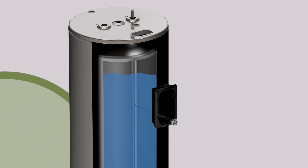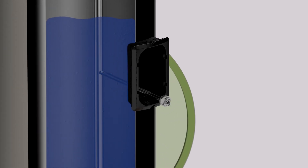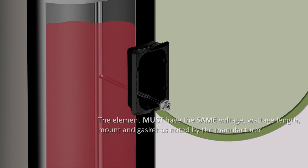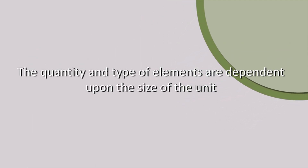One of the most obvious symptoms of a malfunctioning element is insufficient hot water. When replacing an element, the element must have the same voltage, wattage, length, mount, and gasket as noted by the manufacturer. The quantity and type of elements are dependent upon the size of the unit.